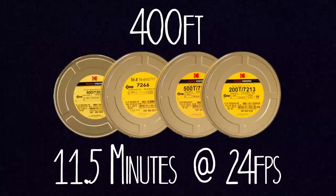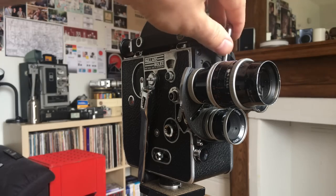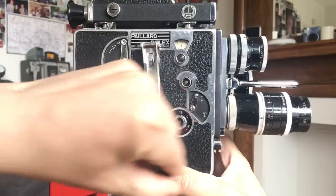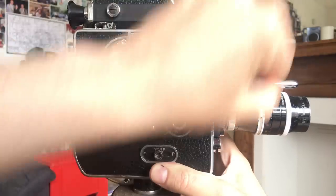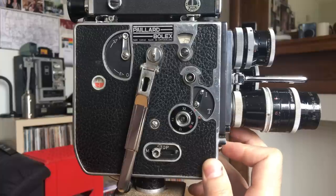If you have the ability to load 400 feet of film into your Bolex using a magazine that goes on top of certain models, then you can shoot 400 feet at 24 frames per second and it will get you about 11 and a half minutes worth of footage. The Bolex usually has the ability to hold three lenses on the front of the camera in a turret that rotates around.